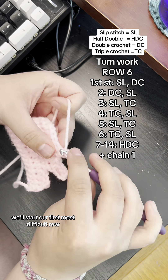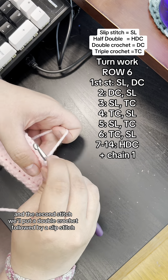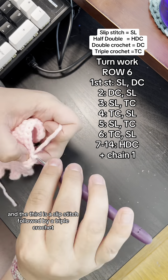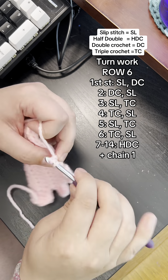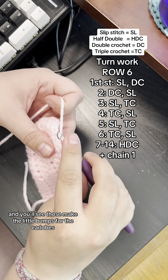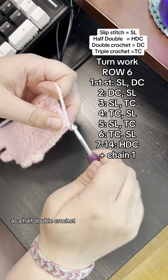Into the first stitch we'll put a slip stitch and a double crochet; the second stitch a double crochet followed by a slip stitch; the third a slip stitch followed by a triple crochet; the fourth a triple crochet and then a slip stitch; the fifth a slip stitch and then a triple crochet; the sixth a triple crochet and then a slip stitch — and you'll see those make the little bumps for the ear lobes. Then finish out the row with stitches 7 through 14 as a half double crochet.